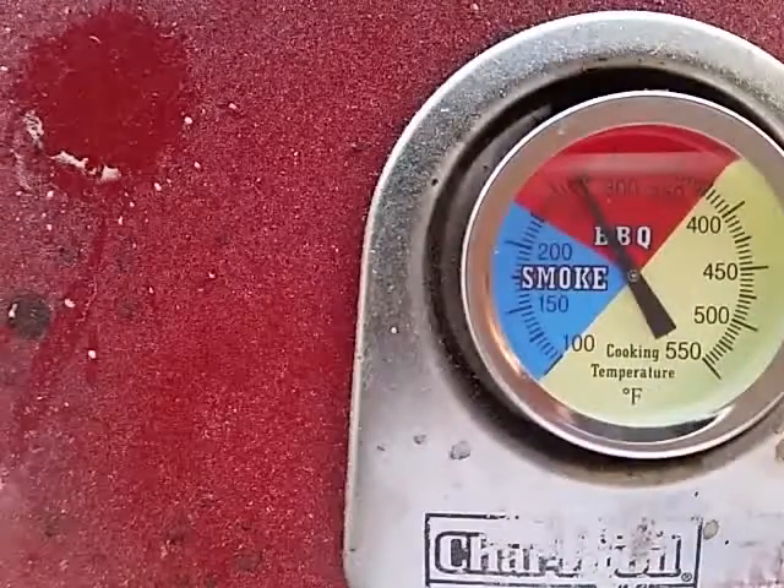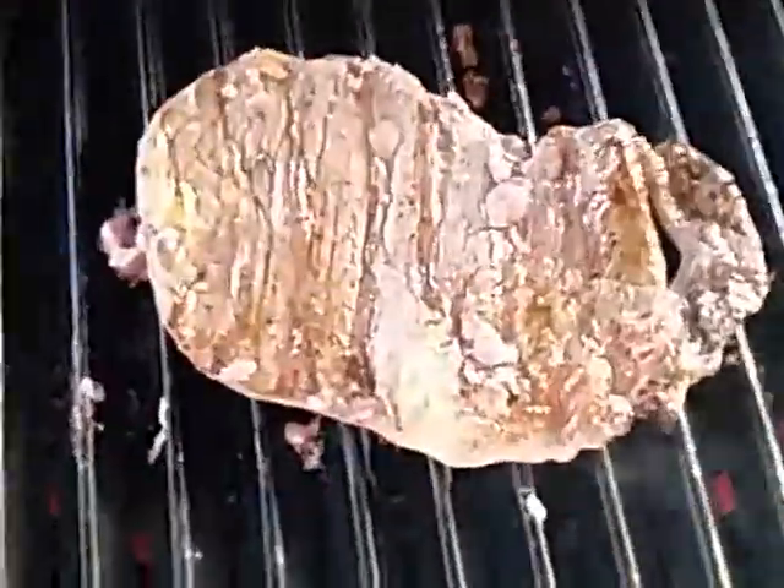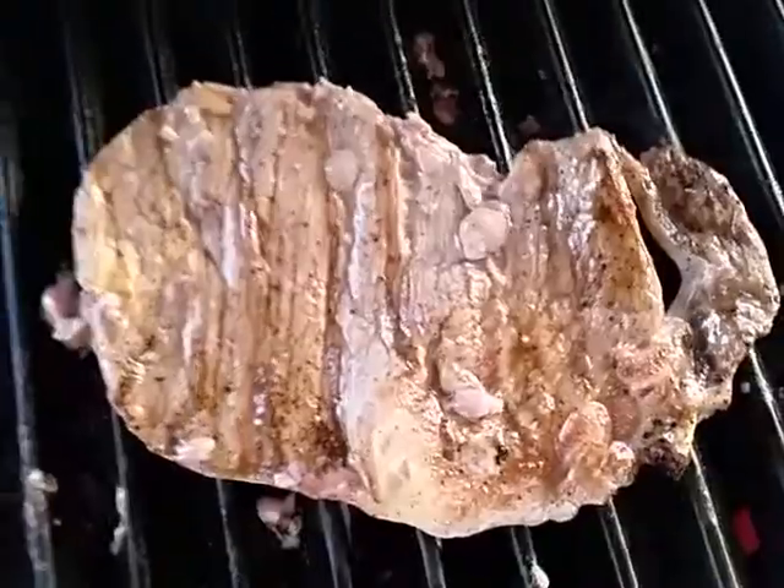That is two minutes of cooking time on one side at 275 degrees on an electric grill.